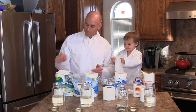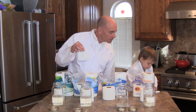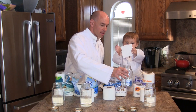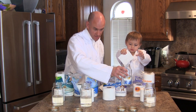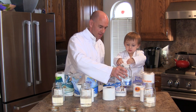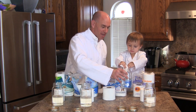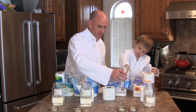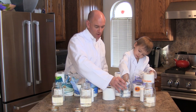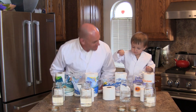Now fold the toilet paper, then drop it into the jar—get it all the way in so it's wet, and leave it in the jar. We repeat this process for each of the four tissue brands, dropping two folded squares into each of the four jars.